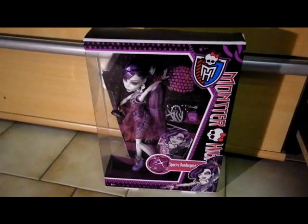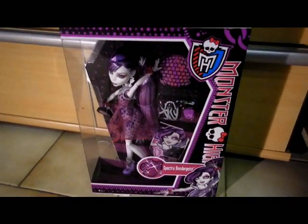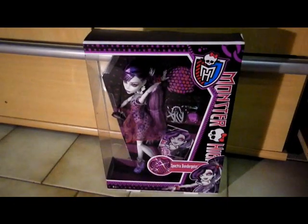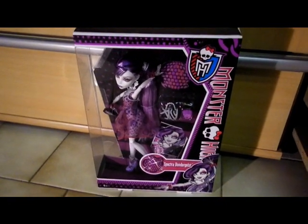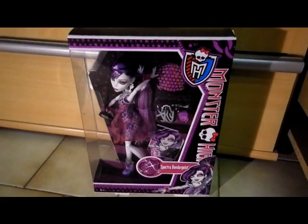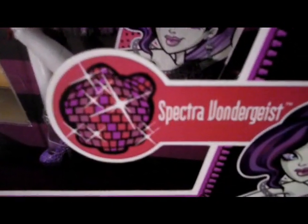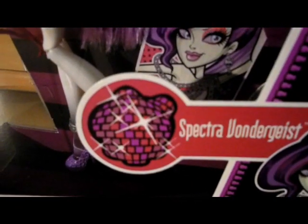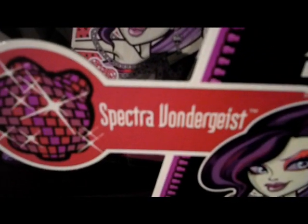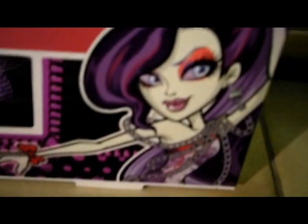Anyway, back to the review. Here is my Dot That Gorgeous Spectra. The box has purple colors, and as you know, that's my favorite color, so yay! It says Monster High, and here is the logo from the skull — it looks like a disco ball. And it says her name, Spectra Wandergeist, and this is her artwork.